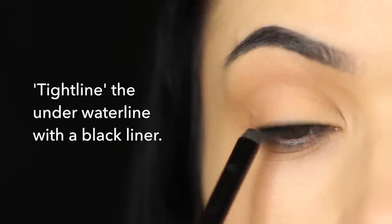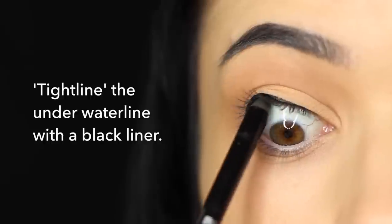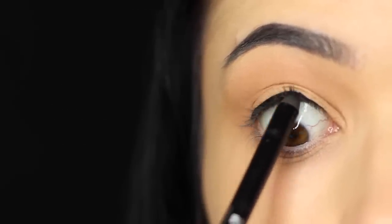Then I'm going to take a pencil black liner and tightline — which is basically applying liner under the rim of the top part of the eye. This will just create a deeper, darker effect.